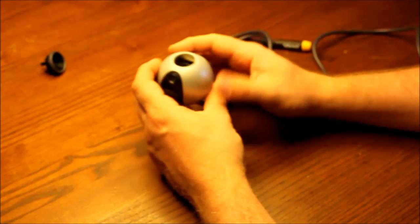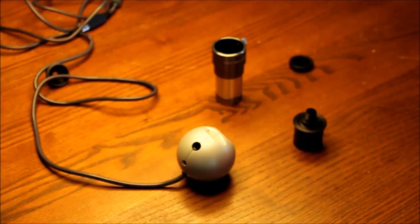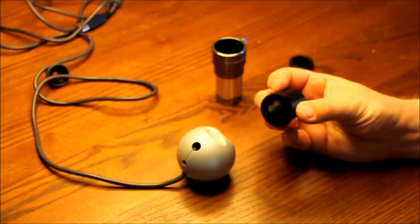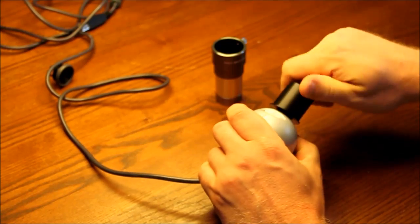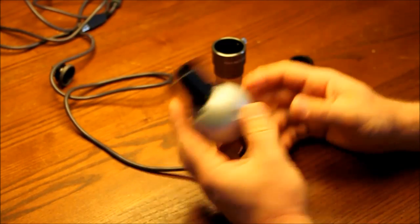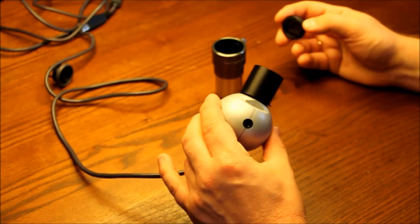Now it is back together again without the lens and without the UV filter. Let's have a look at what you need apart from the webcam when you want to do astrophotography. First of all you need to be able to fit the camera into the focus of your telescope, and for that purpose I bought this nose piece. The good thing about the nose piece is that it fits directly into the camera housing and it is going to fit directly into the focuser.